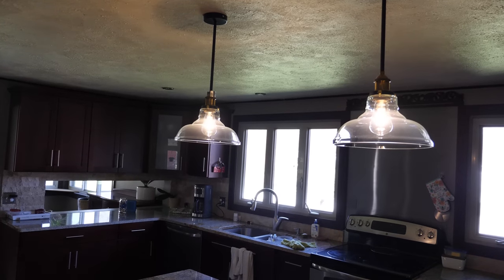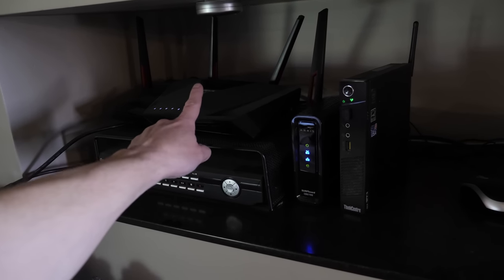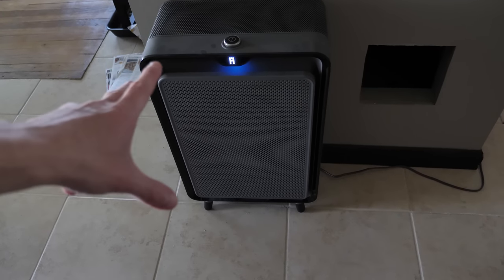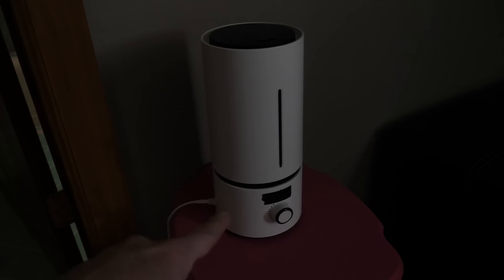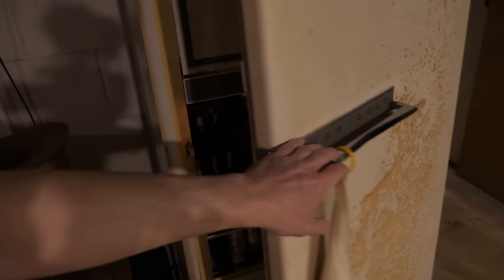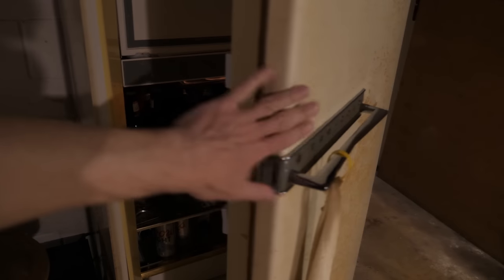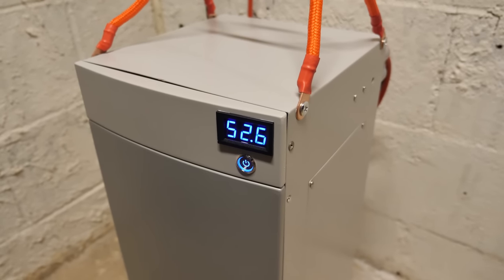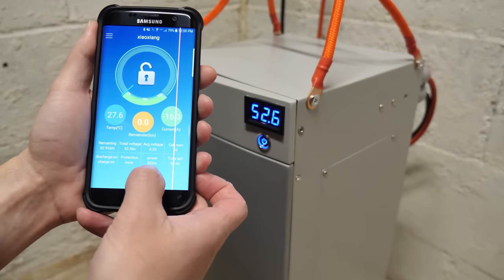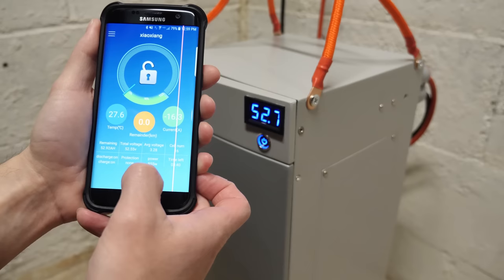We're powering a really old camera DVR system with eight cameras, a router, cable modem, and a mini PC. We're powering two refrigerators, one upstairs and one downstairs — the beer fridge. There's an air purifier, thermostat, two bathroom lights, a humidifier, and a smelly-good thing. Battery voltage is holding at 52.6 volts, drawing 16 amps, about 855 watts — technically you can discharge up to 100 amps.